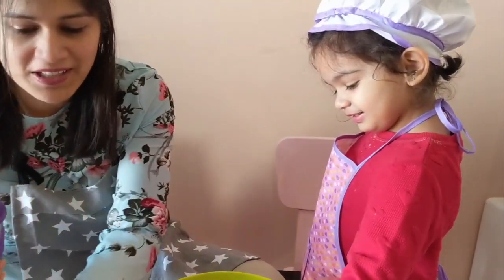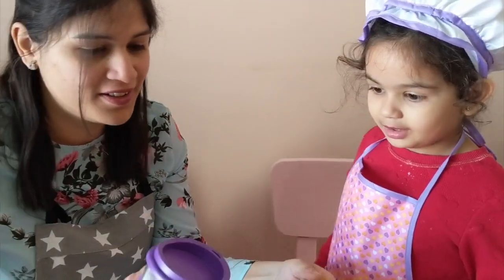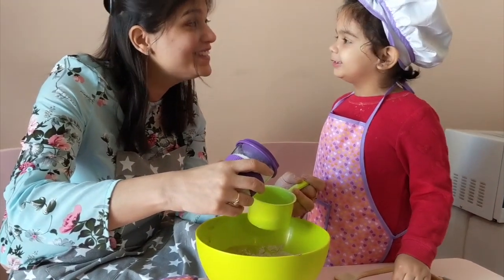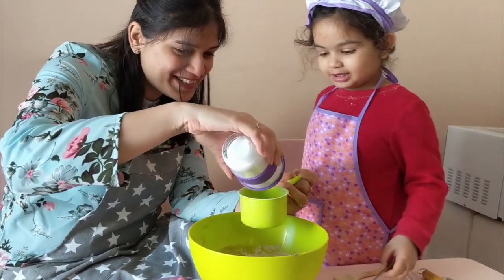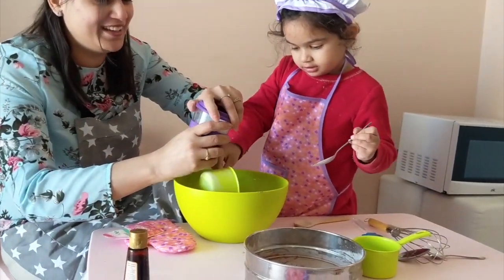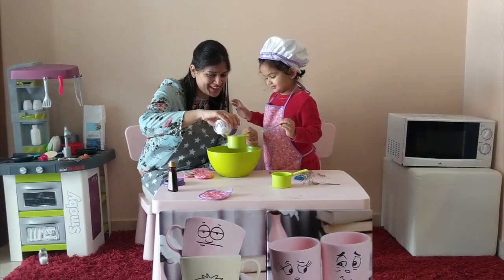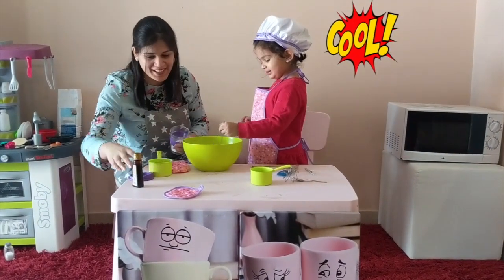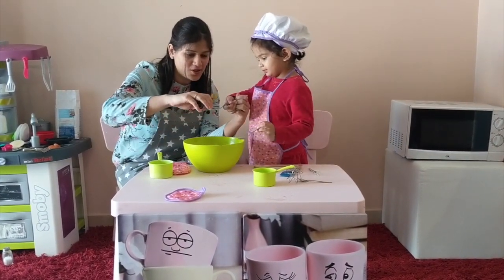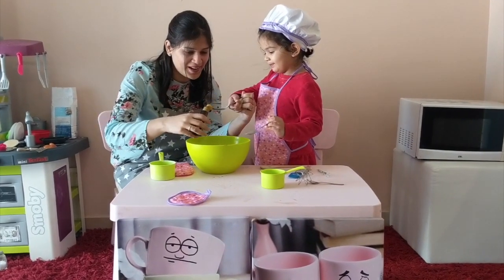And we are going to add sugar. More sugar. What is sugar called? Sugar. Chini sugar. Yes, good job, baby. Okay, let's open this and let's put chini. That's a lot of chini.